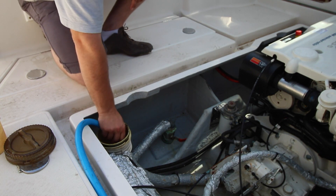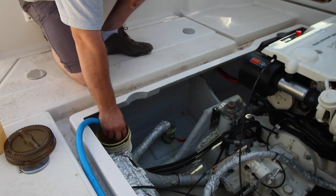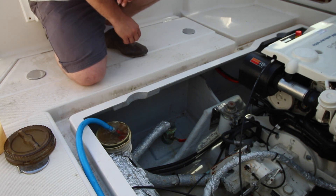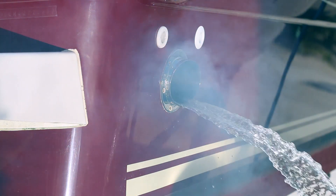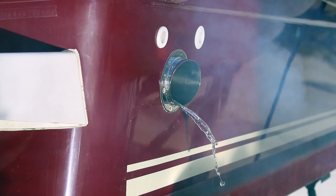Now I'm going to start the engine. After a few seconds you should see water coming out of the exhaust. This indicates that cooling water is getting around the engine.